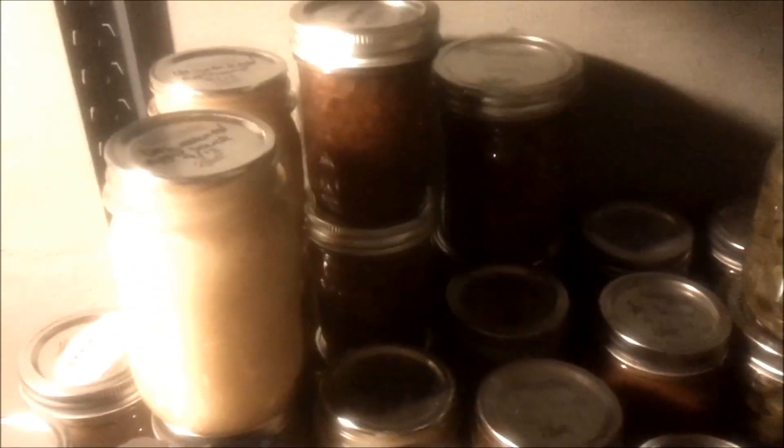So I did spaghetti sauce, salsa, applesauce, apple butter, apple cider butter, sweet pickles, and jalapeños. A friend of ours also gave us a few jars of pickles because we let her take some stuff from our garden.